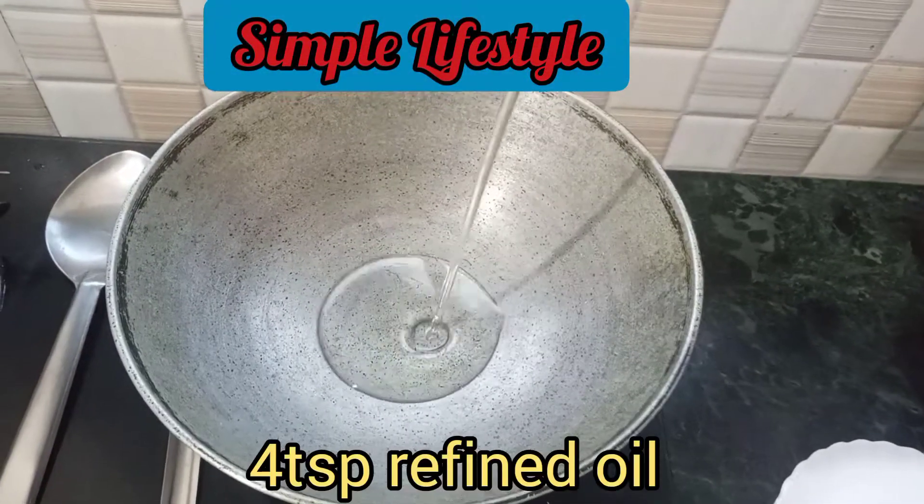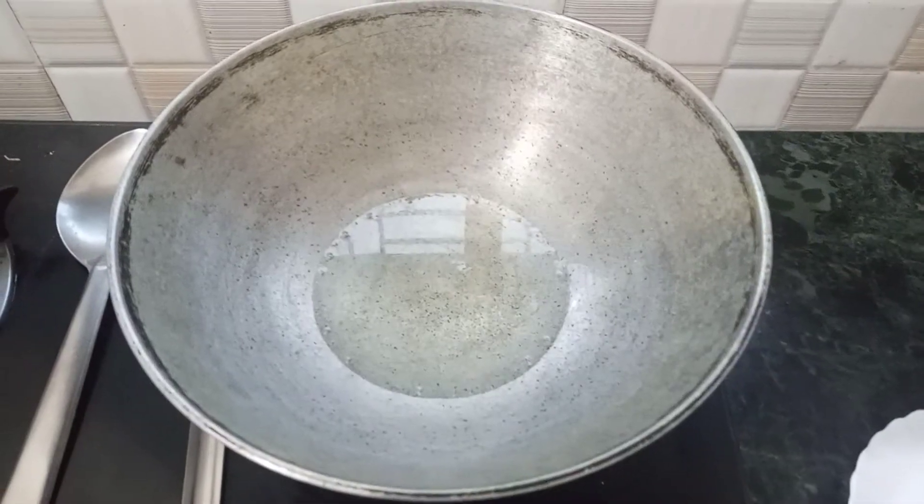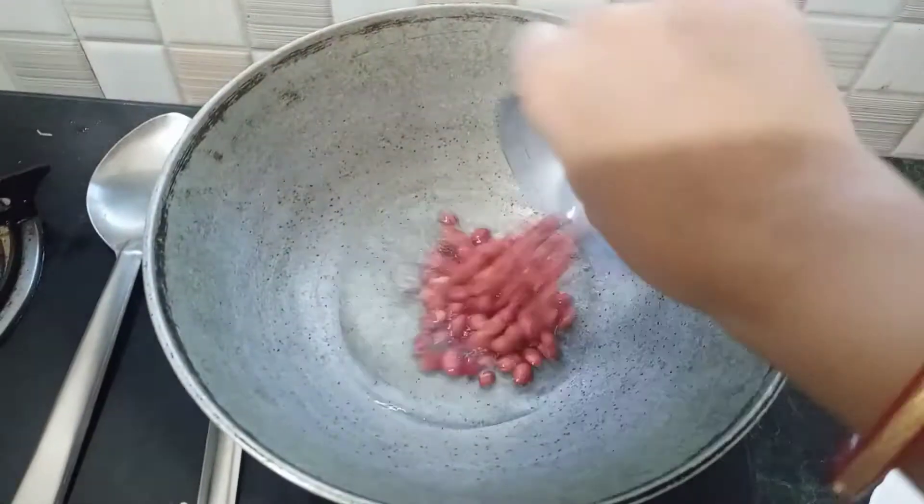We will use this small powder with 4 teaspoons of refined oil, with half cup.